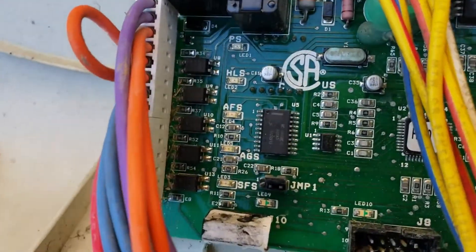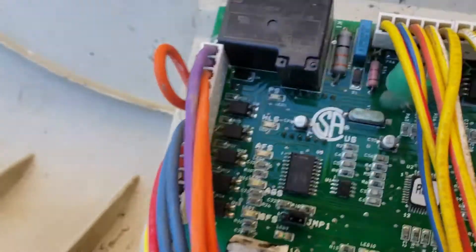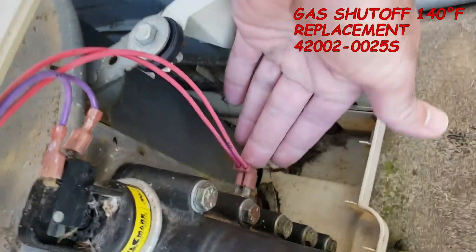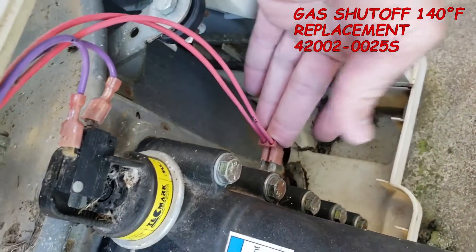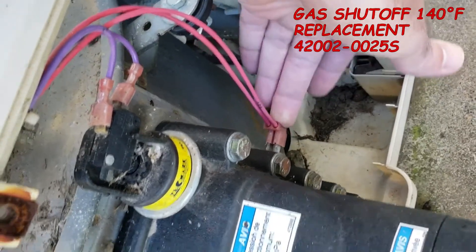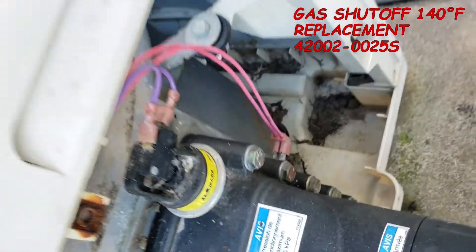The next one down is AGS — that's automatic gas shutoff switch. It's right here on the right side of the manifold, just below the water pressure switch. If you get a light on that, I would replace that unit.